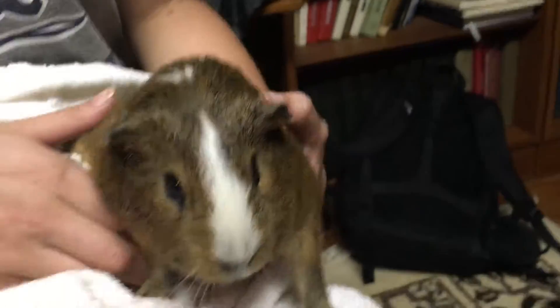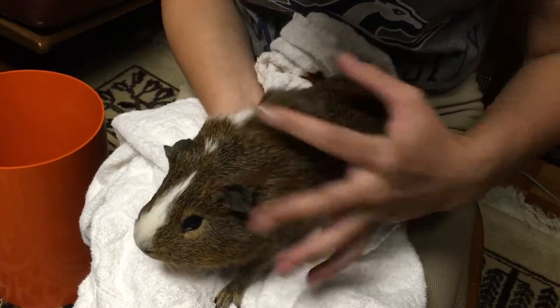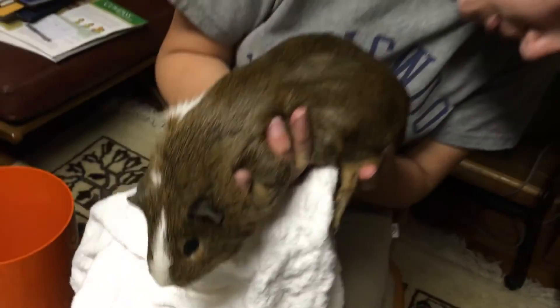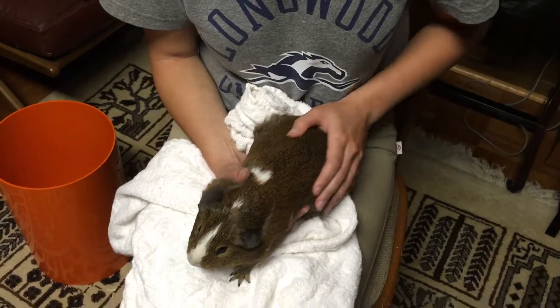I also like to check their fur to make sure there's nothing weird in it. And of course it's important to check their butt and their sweat gland to make sure there's no anal impaction.